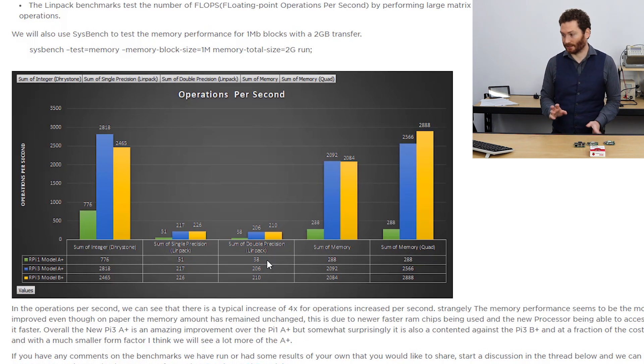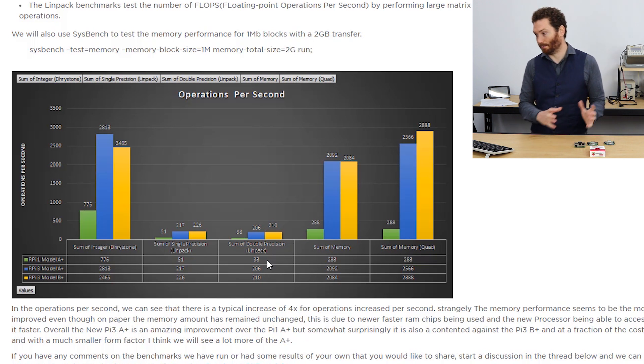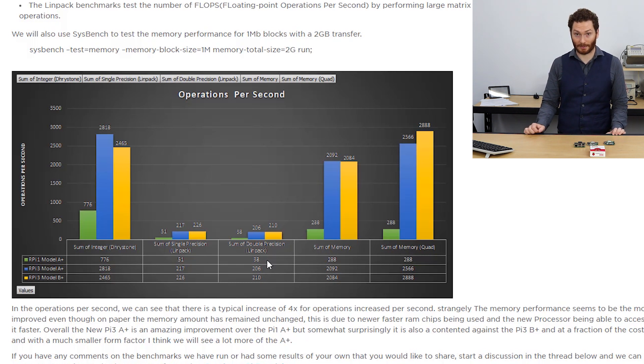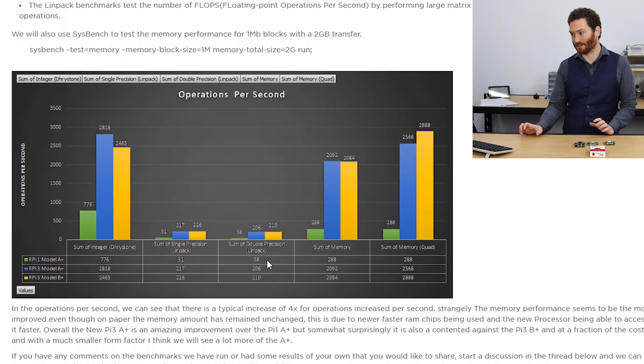One of the most surprising results was the memory throughput section. The old A+ was able to move 288 megabytes per second, whereas both the newer 3 A+ and 3 B+ are able to perform at well over 2,000 megabytes per second. That's where a lot of the speed improvement in boot time comes from — having that memory throughput just makes the board so much nicer to use. That's all the benchmarks we've run.